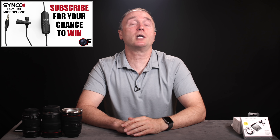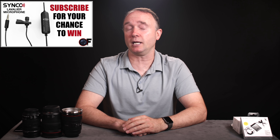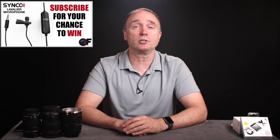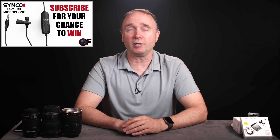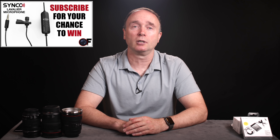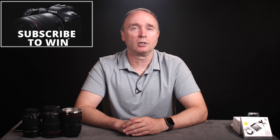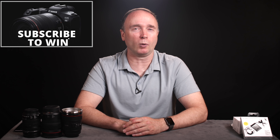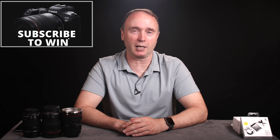Thanks for watching The Ordinary Filmmaker. Don't forget to subscribe for your chance to win the Sennheiser S6E and M3 shotgun microphones, which I'll be awarding at 20,000 subscribers. For every 10,000 subscribers after that, I'll be offering up a new and better prize, all the way up to 100,000 subscribers where I'll be giving away a brand new Canon EOS R5 full-frame mirrorless camera. Thanks for watching — we'll see you again soon.